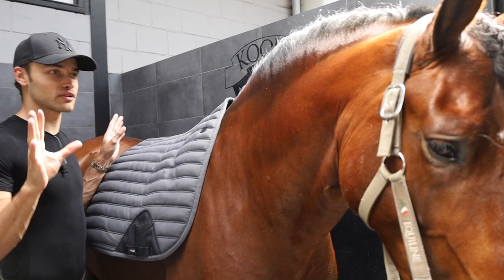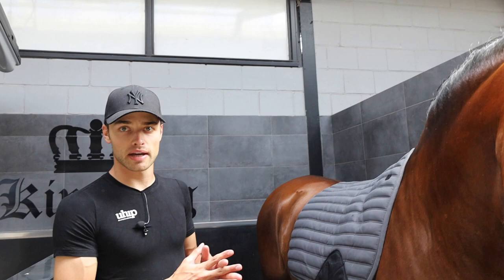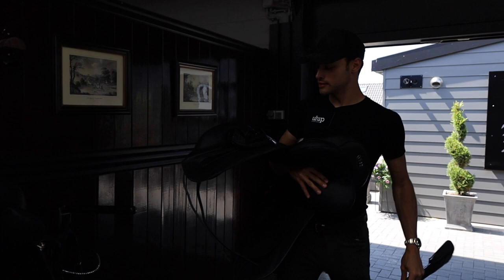I finally get to put all the stuff on him that I've been collecting. He's brushed, I've done his hair. I'm just going to pop this on — I don't use any under pads right now, I'm just putting the saddle straight on. My D4 saddle, and I've got my Equiline stirrups on.